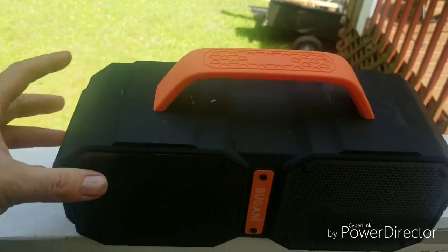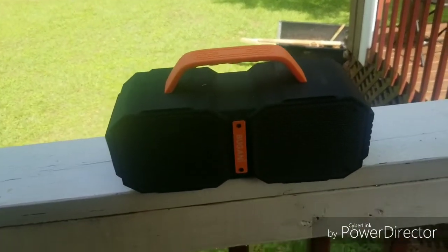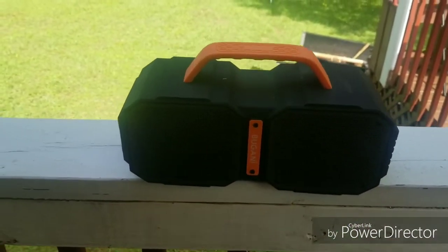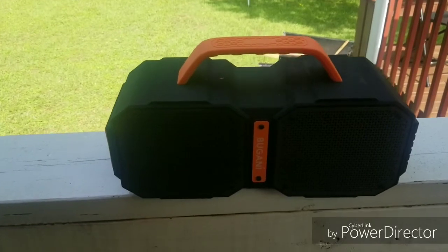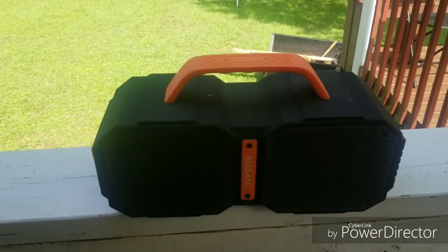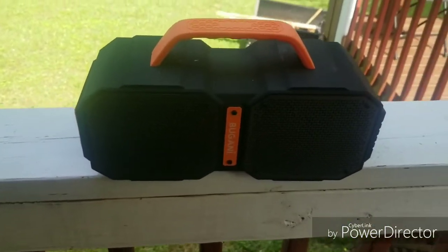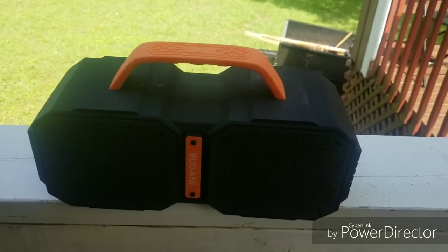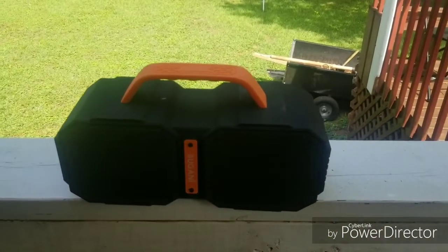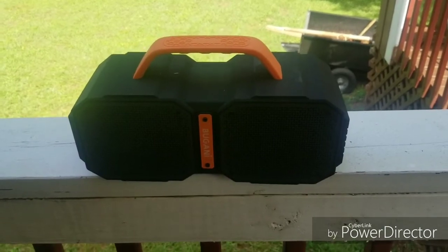Overall still pleased, no complaints. I'll probably be using this for a while. When I got the speaker it said it was at 70% battery — it put a little notification on my phone. I've used it for a good two days and it's down to 40%, so I'm going to go ahead and charge it today. The battery life seems to be just fine. Thanks for watching — if you have any questions or comments, leave them in the comment section.